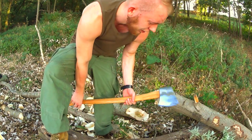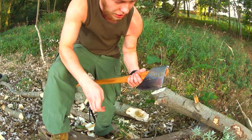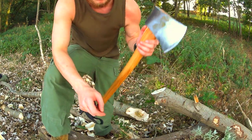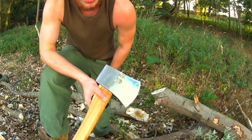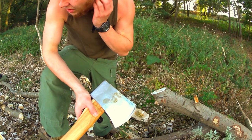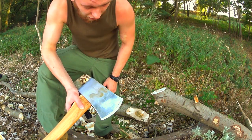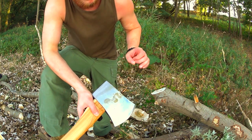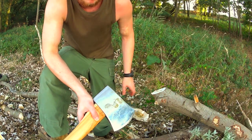I'll sew my own sheath for this axe. There were some light rust spots on the axe because I cut on some grapevine with it and forgot to clean it. After the chopping, all the rust spots are gone — the rust layer was so thin that the chopping managed to scrub it off.